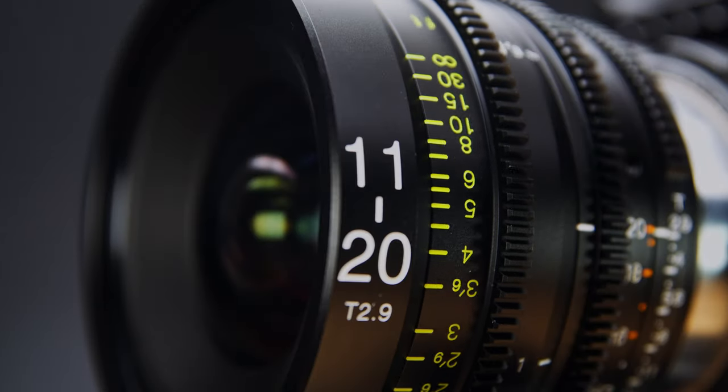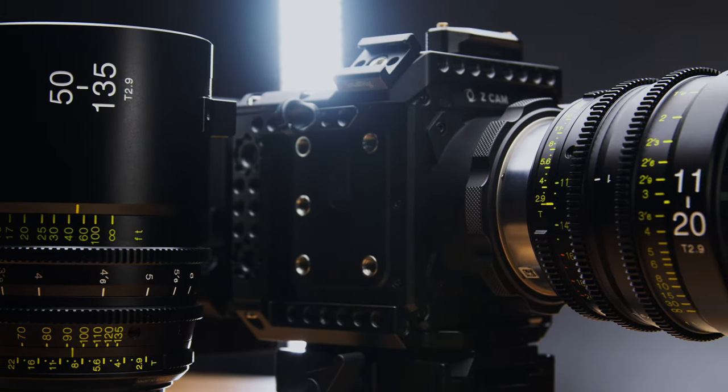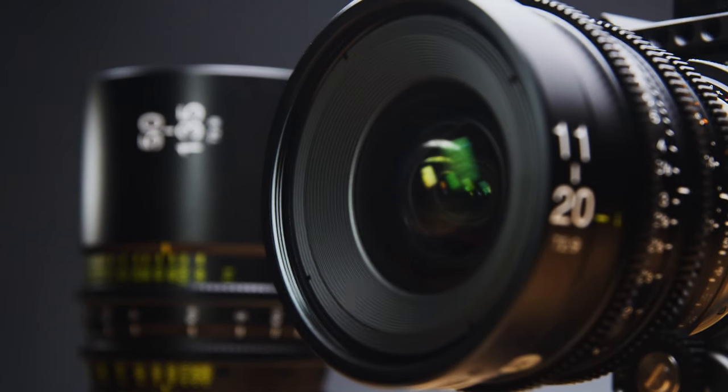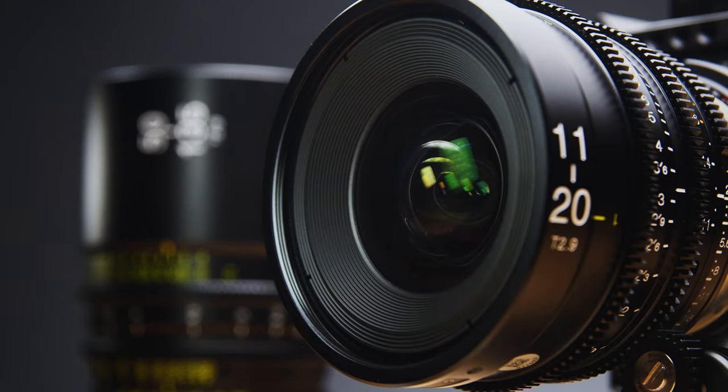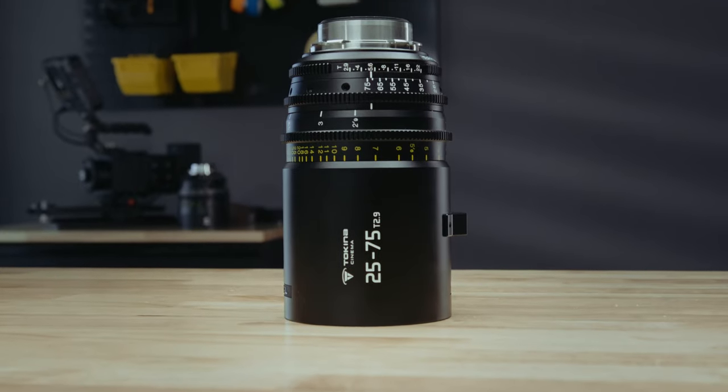If you haven't already seen my video on the 11-20 and 50-135, you can watch it via the link in the description below. For those who have seen it, we're going to quickly address the main concern that I had — as well as many other filmmakers — and that's the missing focal length between the 50-135 and 11-20. Tokina has heard our cries and released the 25-75, which thankfully fills that gap in focal lengths.